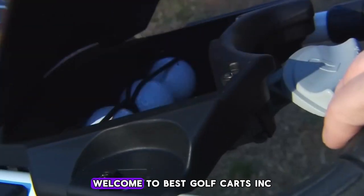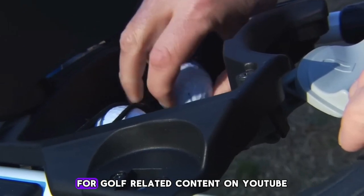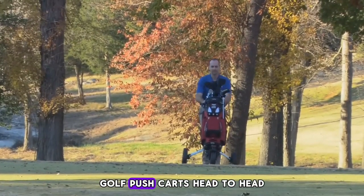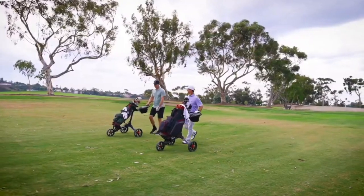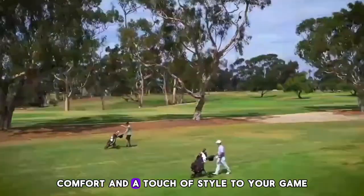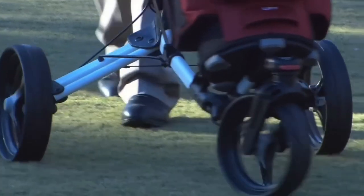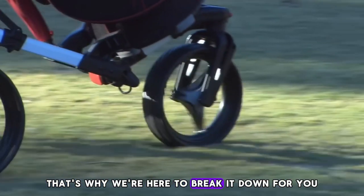Greetings golf enthusiasts. Welcome to Best Golf Carts, Inc., your number one destination for golf-related content on YouTube. In this episode, we're putting three-wheel and four-wheel golf push carts head-to-head to see which reigns supreme on the green. Golf push carts have come a long way, offering convenience, comfort, and a touch of style to your game. But when it comes down to choosing between a three-wheel and a four-wheel model, the decision isn't always straightforward. That's why we're here to break it down for you.